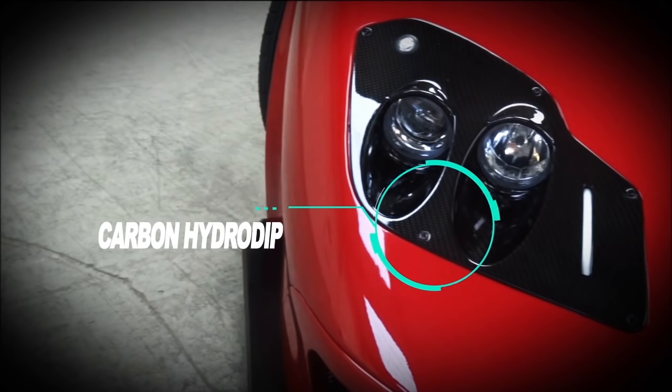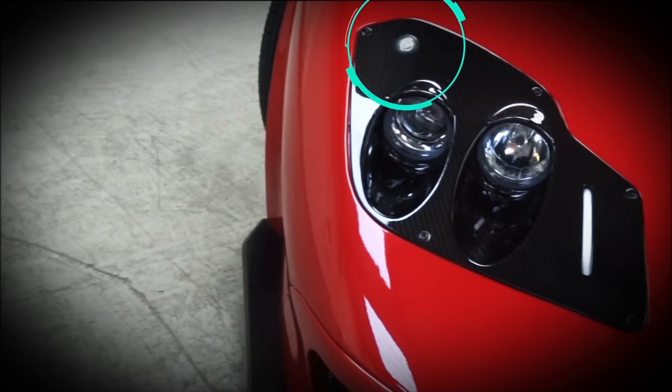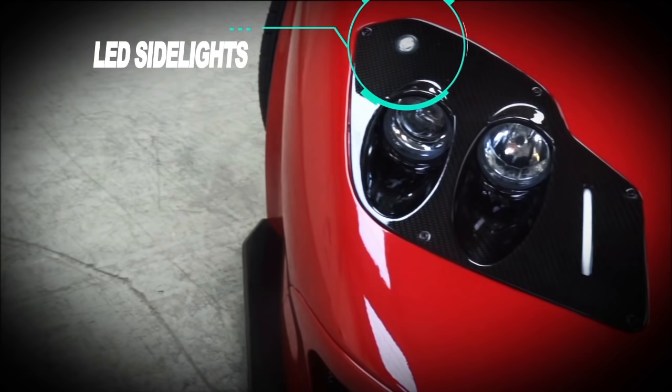We've got the black bolts there, as suggested by a couple of users on Reddit, just to lose the kit car look a bit more. Up the top is the LED side lights — it's got three LEDs in it, super bright white, nice and modern looking. They do the job perfectly, with a rubber grommet just to keep it waterproof as well.